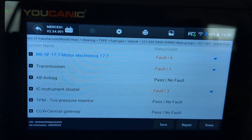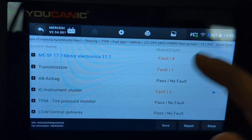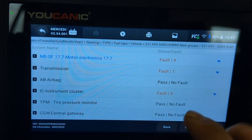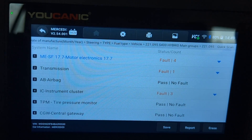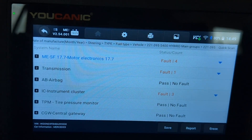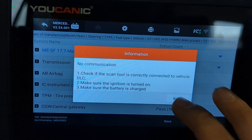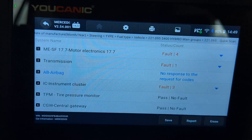Here we have run a full scan on the vehicle. If you look, there are codes in the engine and transmission, but there are actually no codes in the airbag control unit. So if the only thing you're getting is a PreSafe warning light on the instrument cluster, you might not have any airbag fault codes. Now if your airbag light is on at the same time, you'll want to go into the airbag module and read the codes from that control unit as well.